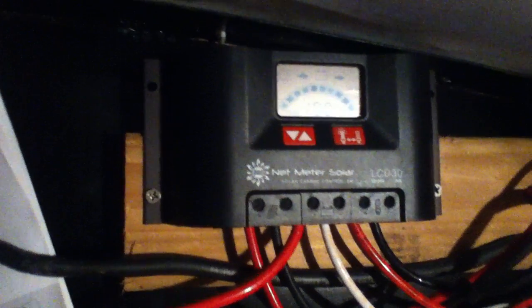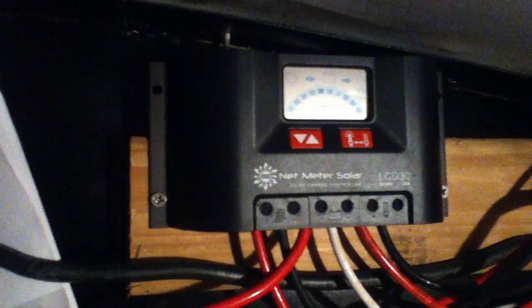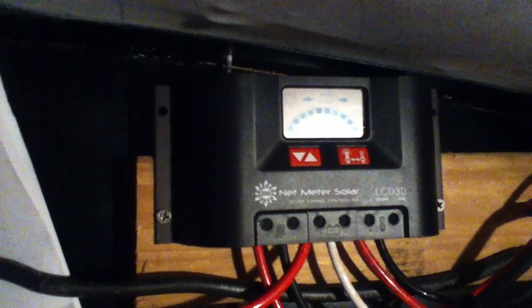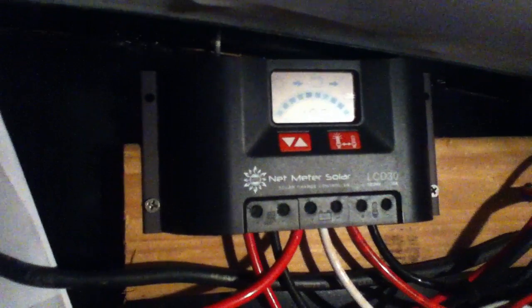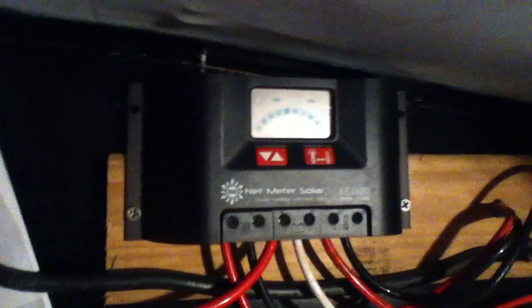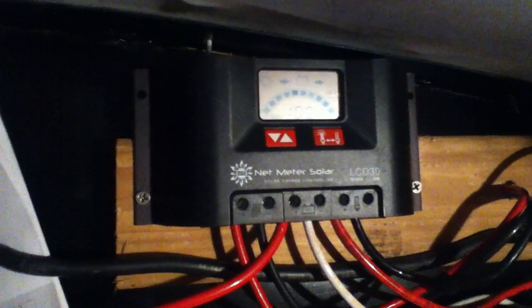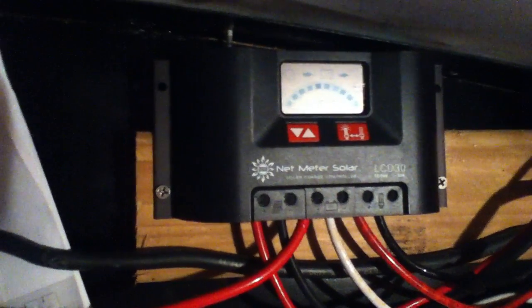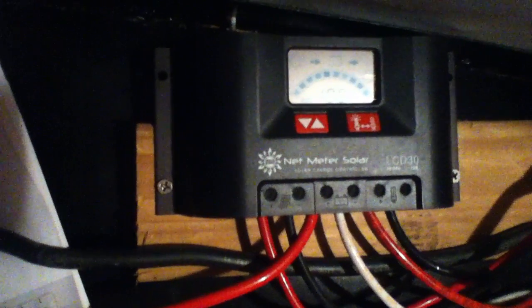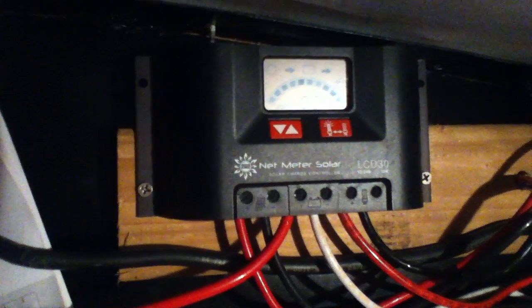A lot of times what's going to come in from your array is going to be 10- or 12-gauge cable. This charge controller handles up to 30 amps of power, which some people will translate to roughly 500 watts worth of solar, although there's a little fudge factor. You want to think more in terms of 400 to 500 watts, because when solar panels are brand new, they can produce over 100% of their rated power — it has to do with how they word the warranty.